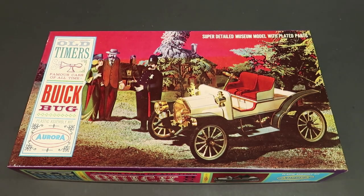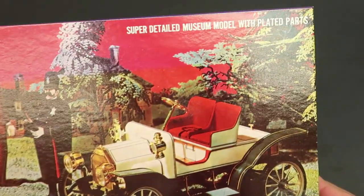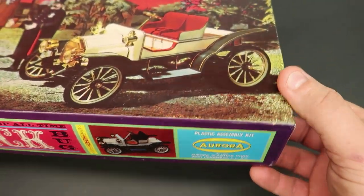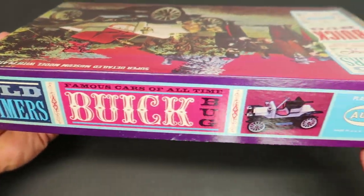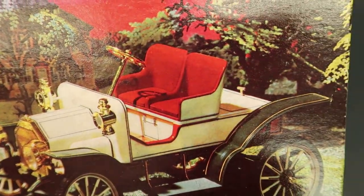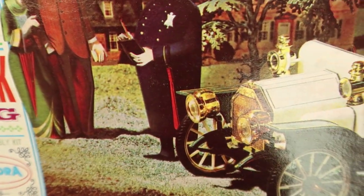So without further ado, I'm going to look at the super detailed museum model with plated parts. It's a 1/16th scale — you won't find that anywhere on the box. I didn't see any scale listed but it is 1/16th scale, which is just fine. And I just think it is classic — look at that. That's a real picture of the car built.